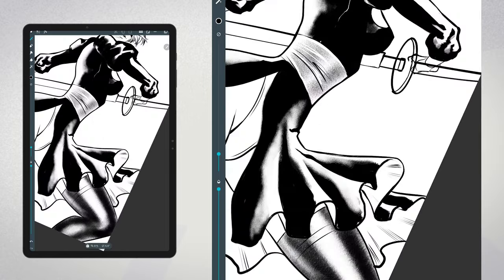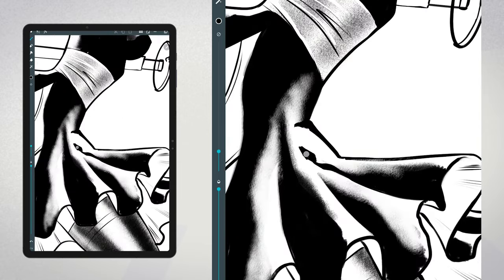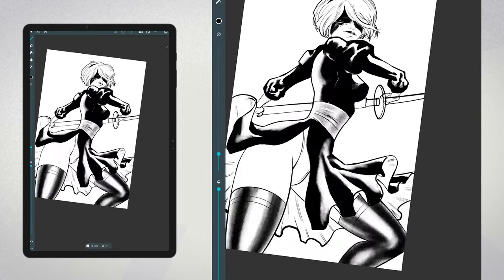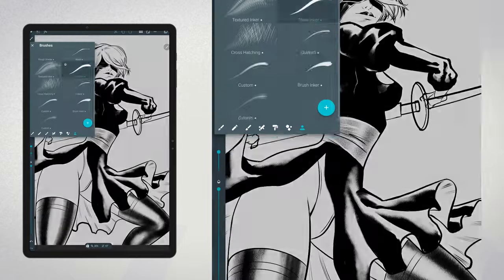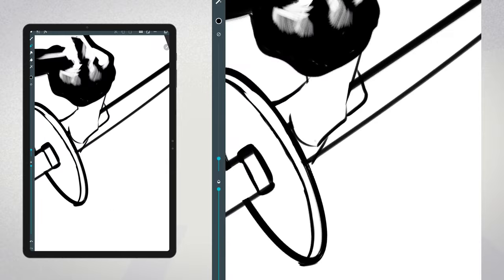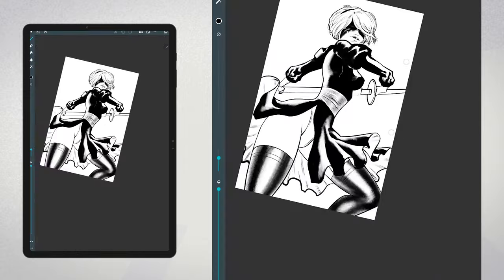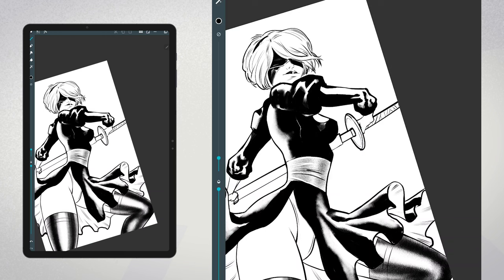As we near the end of the inking process, I want to take a moment to reflect on the journey we've been on with this illustration. From the initial sketch to the final touches, every step has been an opportunity to learn and improve — and you can see it with me erasing or redoing elements or rethinking how I'm approaching things. It's important to stay motivated and keep pushing yourself to try new things, whether it's experimenting with different brushes, techniques, or styles. There's always something new to discover, and that's what makes drawing fresh and exciting every single time.